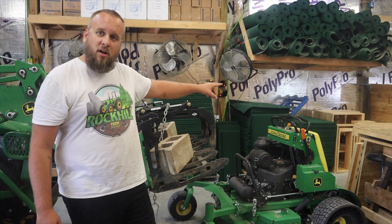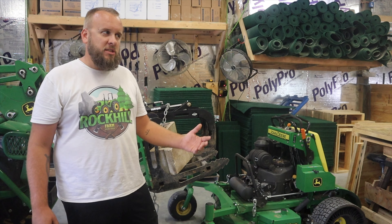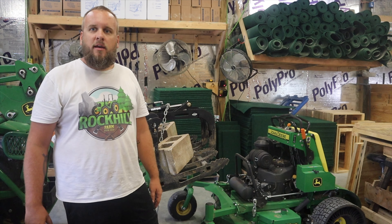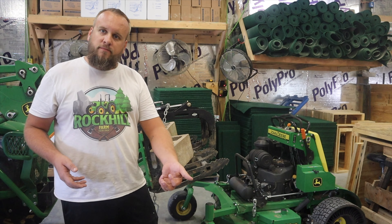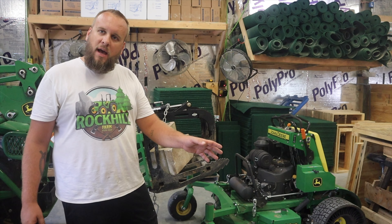This mower has an electronic mulch-on-demand that's worked fantastic the whole time I've had it, which is about a year. I love that feature — being able to open and close it with the push of a button. But the day I put the Megmo blades on, I went out to do the test and hit the open button so I could discharge, and it wouldn't open. It would open about half the way and stop.